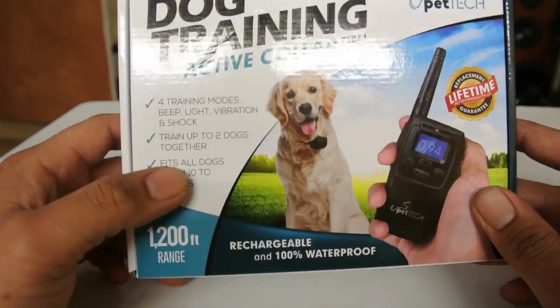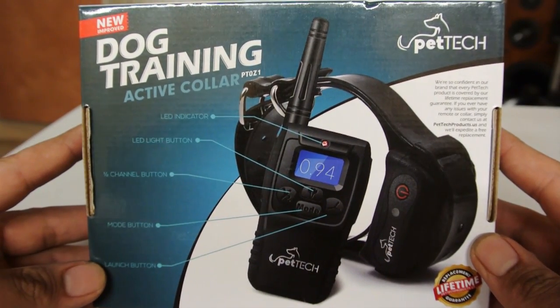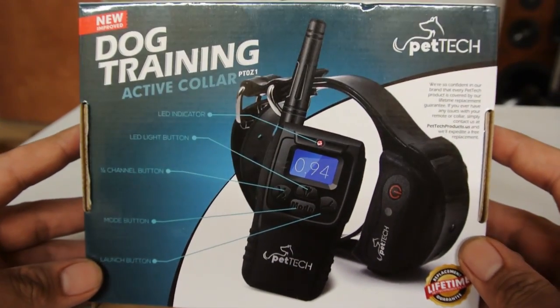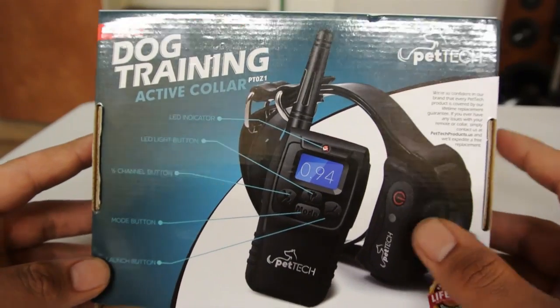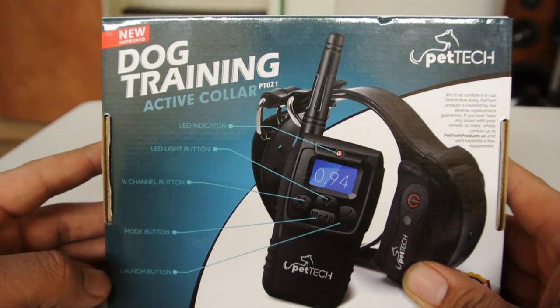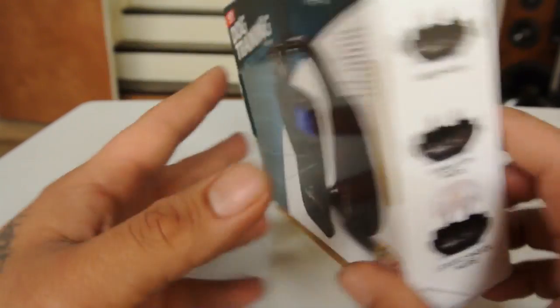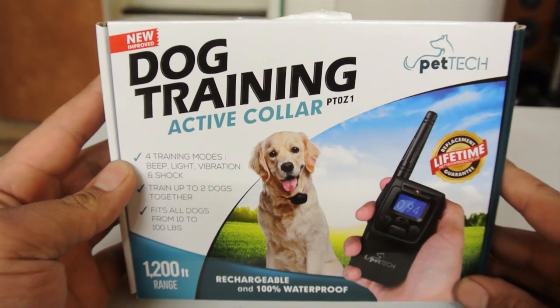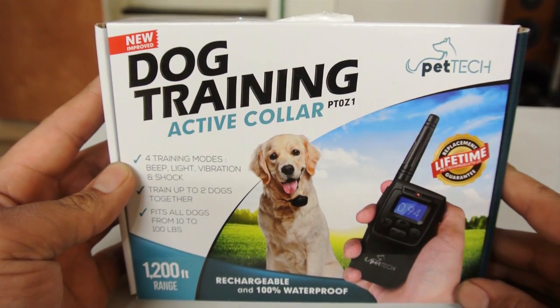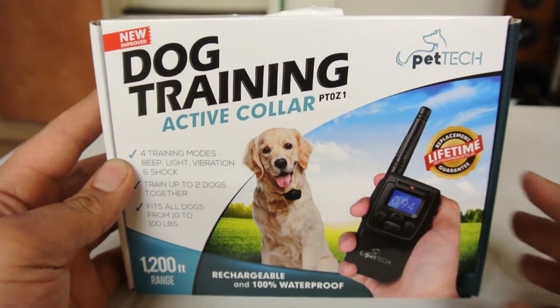The contents of the box come with your collar and your remote, and on the back of the box it tells you the functions of your pet controller. I already opened it up a while ago but I'll show you what the contents are.